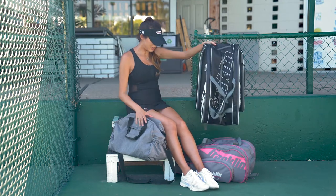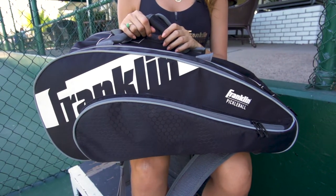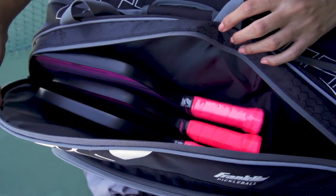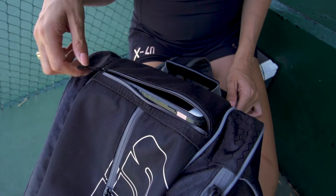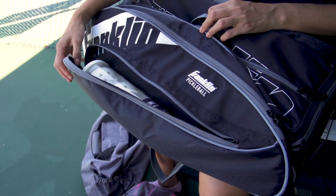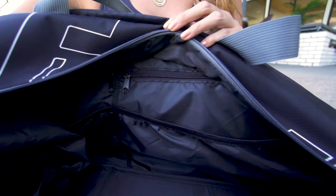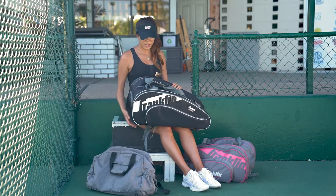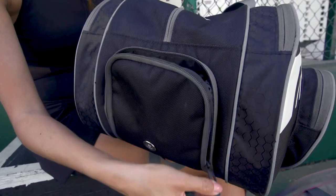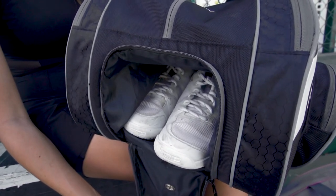This paddle bag I also designed with Franklin is a three-compartment bag, so you can fit a ton of paddles in each compartment. There are also lots of zipper compartments on the side of the bag, at the top, and inside the bag. I wanted to be able to keep all my stuff organized and separated. There is a shoe compartment that's also separate at the bottom of the bag — great for separating your dirty shoes from all your other items.